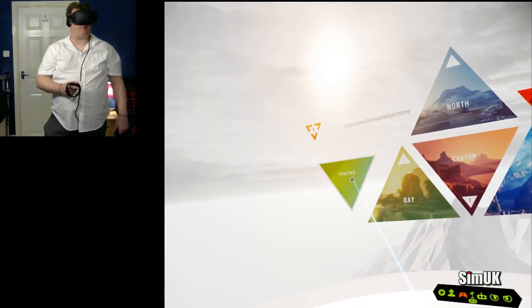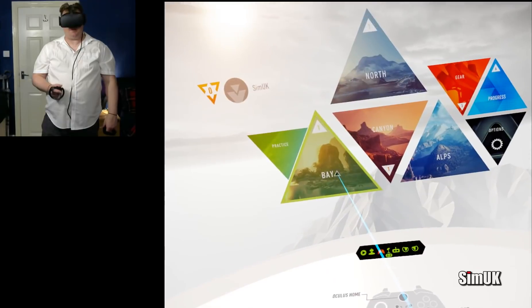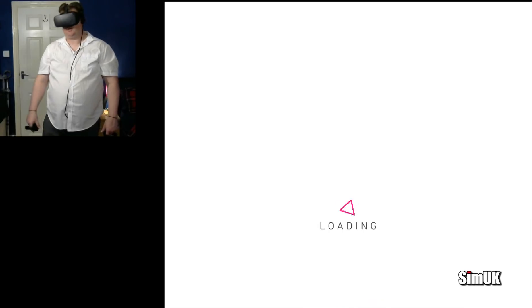And there it is. That looks pretty unrealistic, but let me just show you a little bit of the Bay and you'll see how realistic this game is. The reason the tutorial is like that is so you have a good understanding of the game before you get into it. The game itself is, I think, incredibly, incredibly realistic.